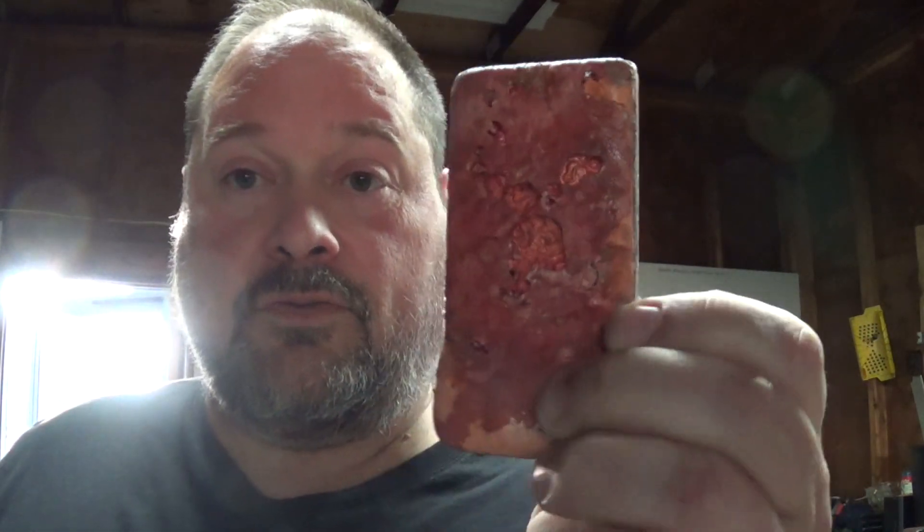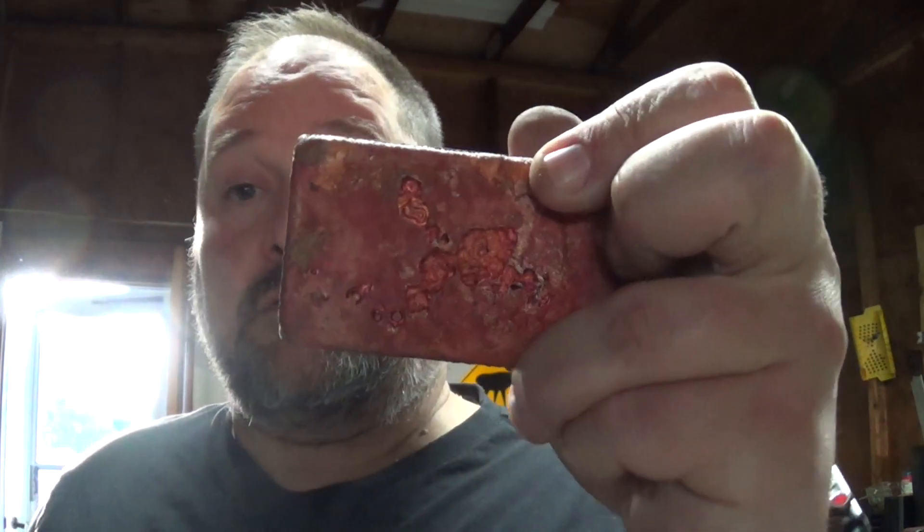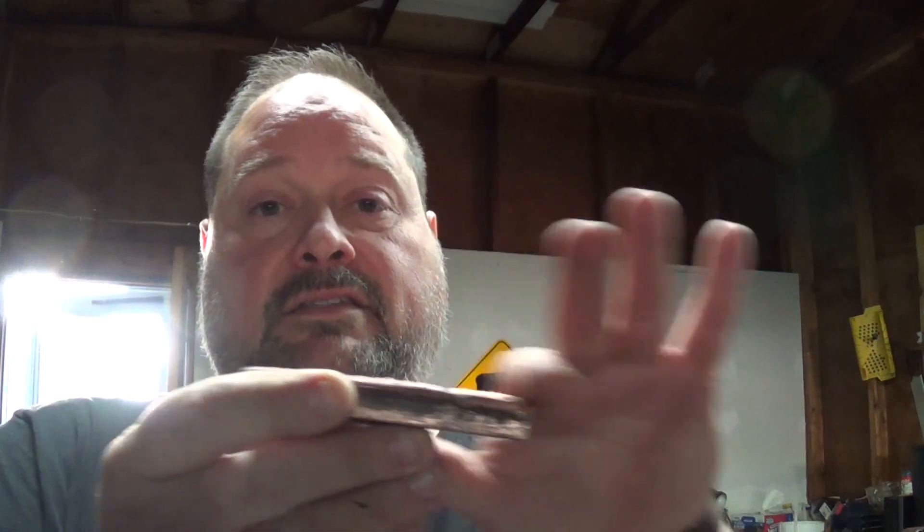Yeah, I'm very happy with that. The back is a little cool - I don't know if those bubbles are like gas bubbles from the sand coming up or something. I made sure to do one pound one ounce, so that if I need to, I can sand down the back of this a little bit. Also if I wanted that to be smoother, I could have done a cope and drag instead of just that one-sided flask - that way this side would have been flat sand and it would have just kept everything in place. Yep, I'm happy with it.